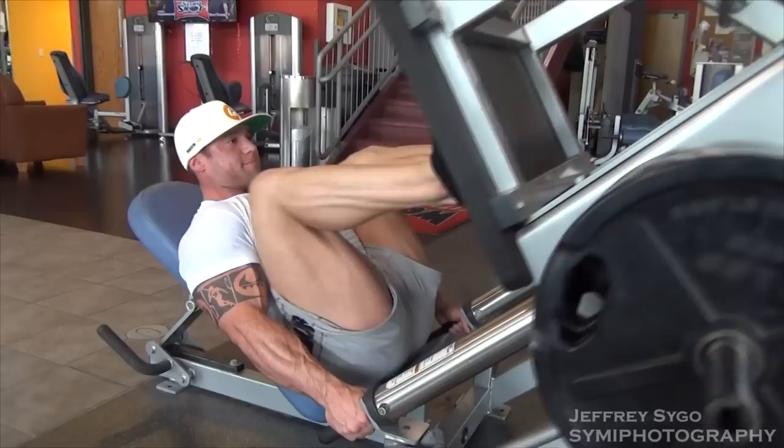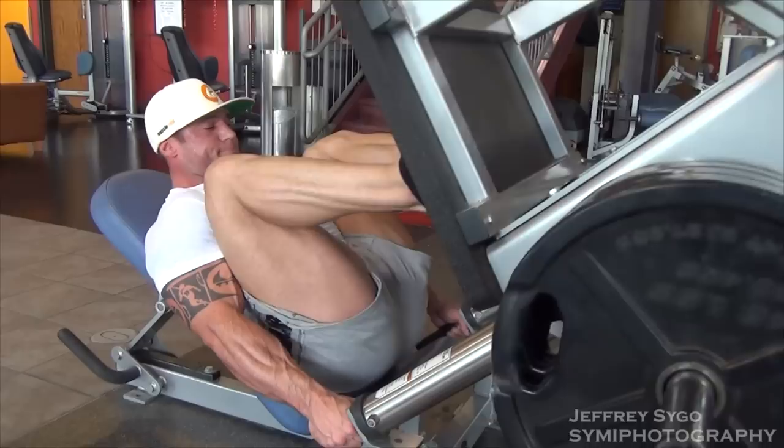Some days I'll do it in the opposite direction where I'll put on like seven or eight plates on each side and do it for 10, then take a plate off each side and do it for 15. But this time I did it a little bit different.